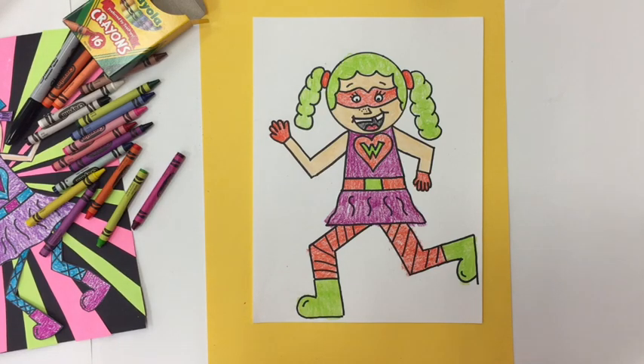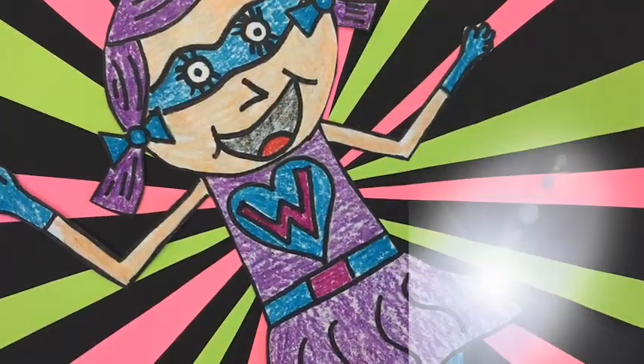I am now done coloring my picture. I'm going to clean up my materials, put everything away, and my superhero selfie is all finished for today.